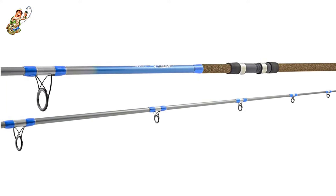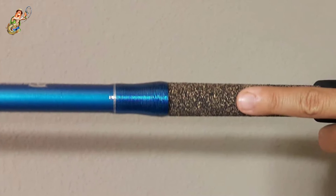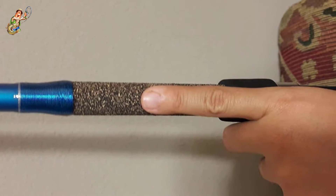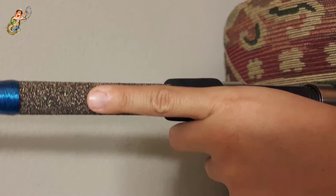Customer support was reported to be friendly and helpful, and the manufacturer of these surf fishing rods offers a 3-year warranty period. Furthermore, the rod comes with a nice carrying case made from durable nylon material that will protect the rod from scratches and scuffs, and it can easily be washed in a washing machine whenever needed.